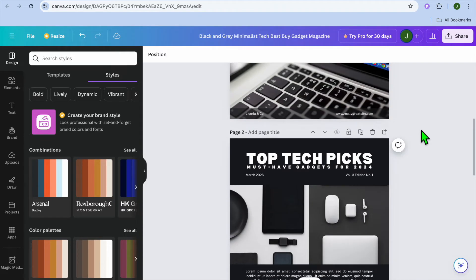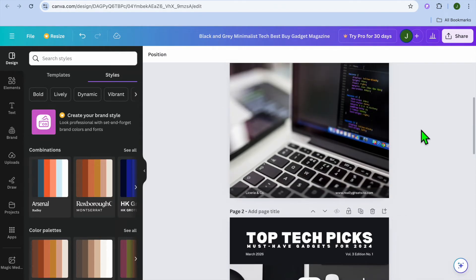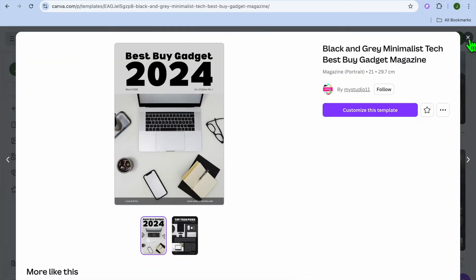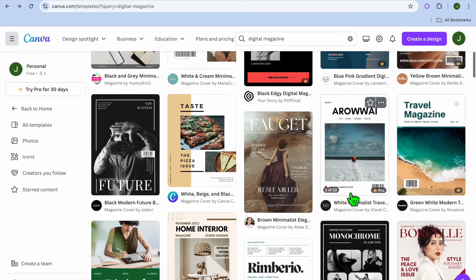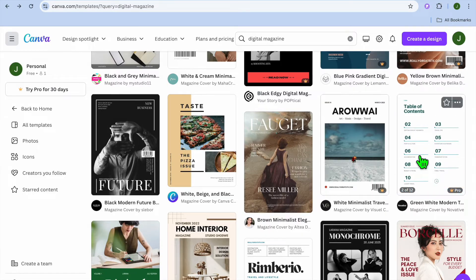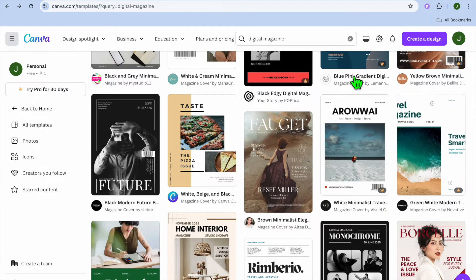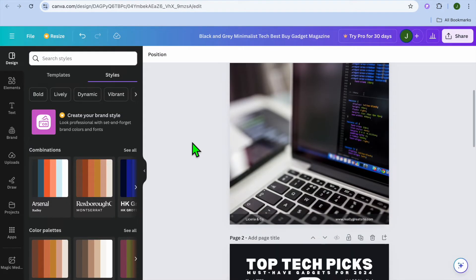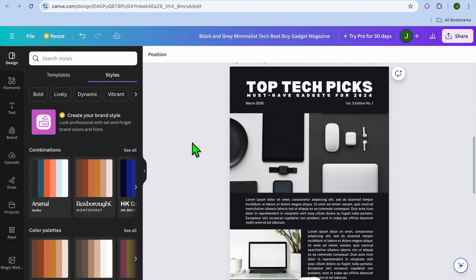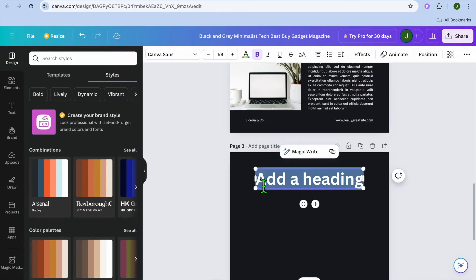Another thing I should also mention: if you'd like to create a table of contents, you can do that too. For example, going back into the template pages, you can see that some templates include a table of contents. If you'd like to create a clickable table of contents, you can do so. I'll use this page and call it my table of contents, and type 'Table of Contents' right here.